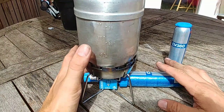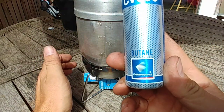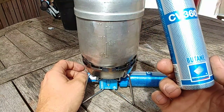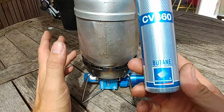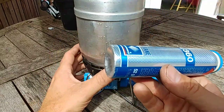But the glaring problem with this great design is that these canisters are only butane, which is crap in the cold. So as an alpine stove, this is pretty useless. It's more suited to summertime, warmer temperatures. Even for three season use, if it's going to get around zero degrees, you're going to start struggling with just plain butane.